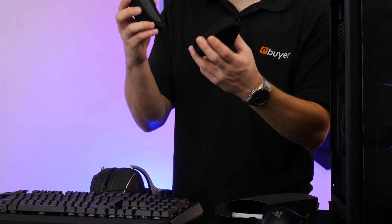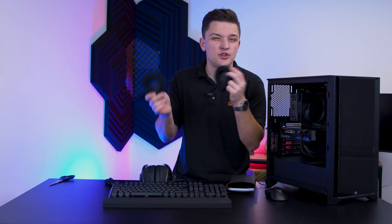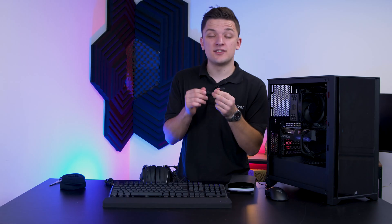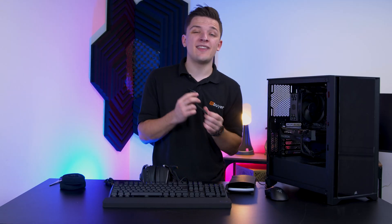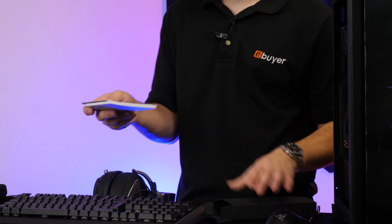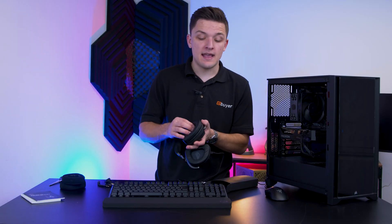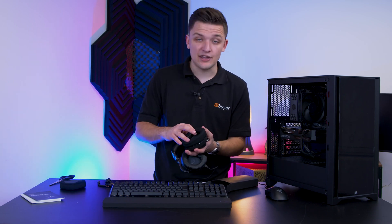Inside the box you also get nice interchangeable foam ear cups, so if leather's not really your thing, you can swap these out. It'll just be a case of swapping them over every couple of days, seeing which ones you prefer and sticking with those. With this being a gaming headset, it's not just a pair of headphones - you do get an included boom microphone for communicating with friends. The headset is Discord certified, meaning you know you're going to be pretty good in that regard. The removable ear cups are a major bonus - you just pop one off, pop the new one on and you're good to go.